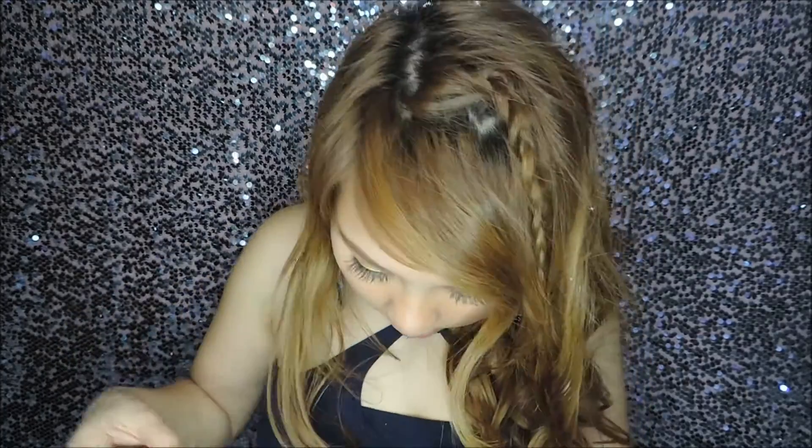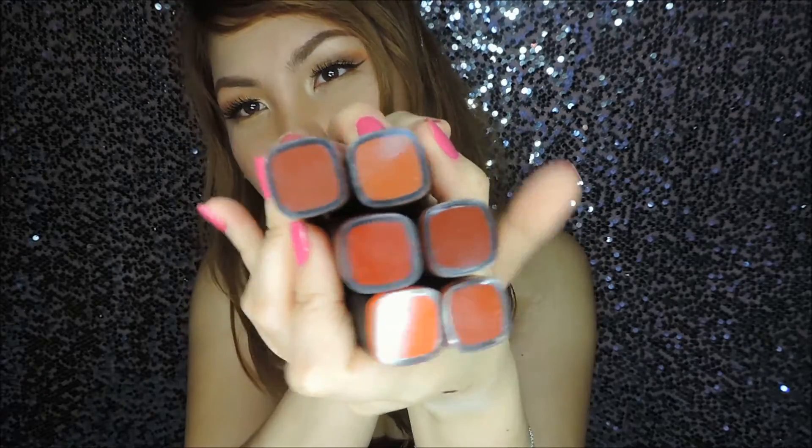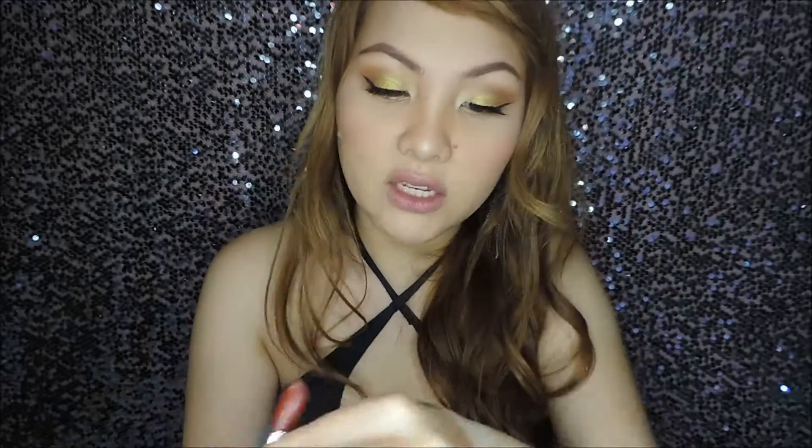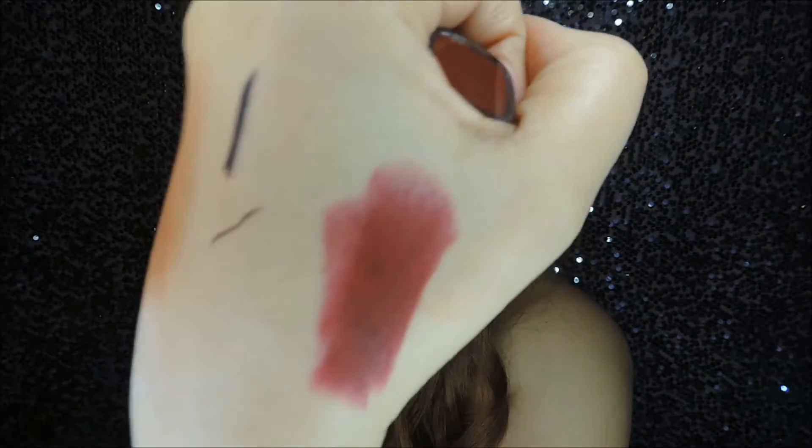Next are the lipsticks. These are from Everbelena — I got so many shades. Let me know in the comments if you want me to swatch all of them. These are the Ibimatte liquid lipsticks. They have new shades out. Look at this one — it's called Vogue. Look at that color! It's gorgeous, right?